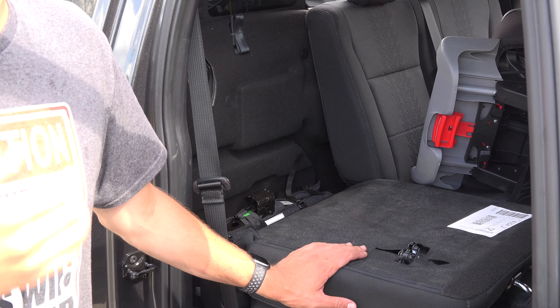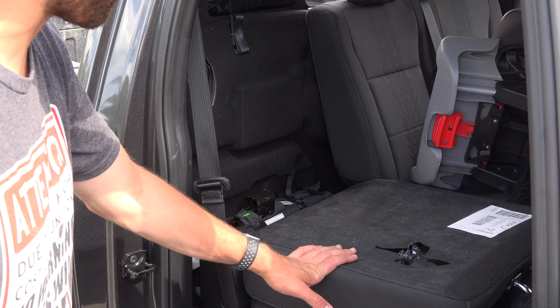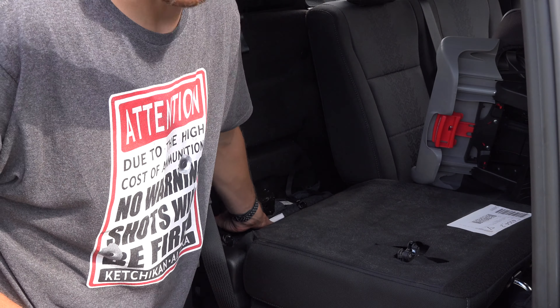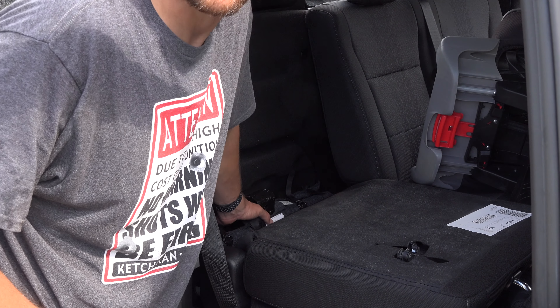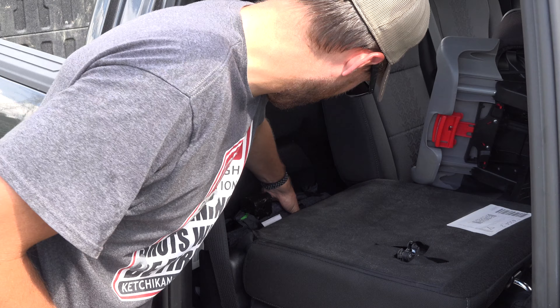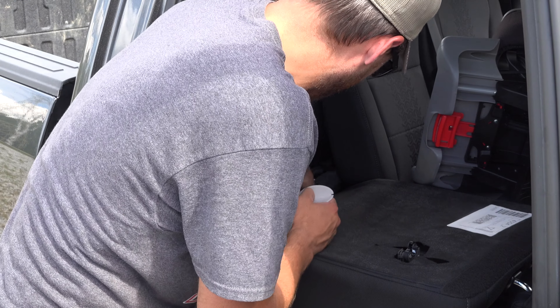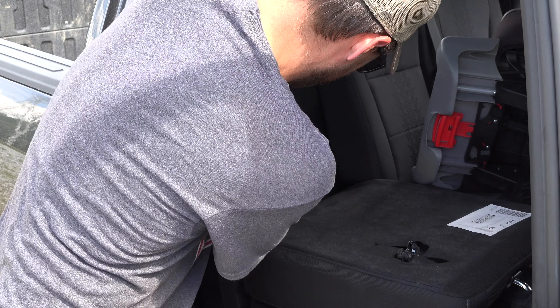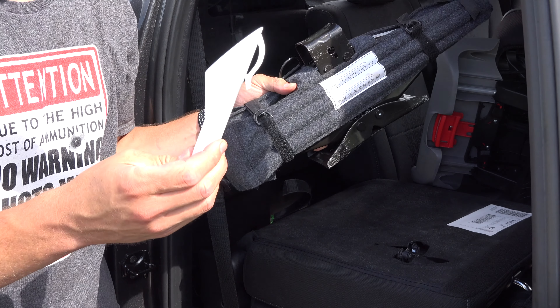The jack is located behind the passenger side rear door, behind the rear seat, right here. One thing to note — it is labeled — you have to slide it to the left to get it out. There's a strap on it; undo that strap, slide it to the left, pop it out. That's how you get the jack out.